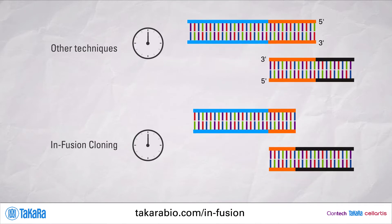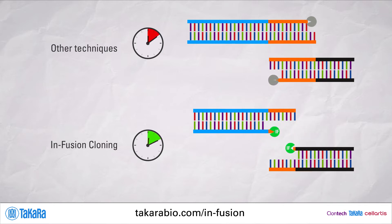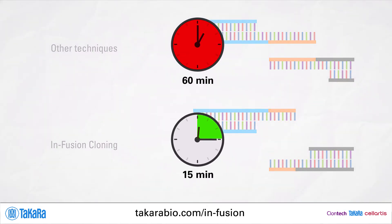Next, amplified insert and vector are combined with a master mix. The infusion enzyme mix creates compatible ends by chewing back nucleotides from the three prime ends of the linear DNA, whereas other techniques use a five-prime exonuclease. Additionally, the infusion cloning reaction only takes 15 minutes, while other techniques can take up to an hour.